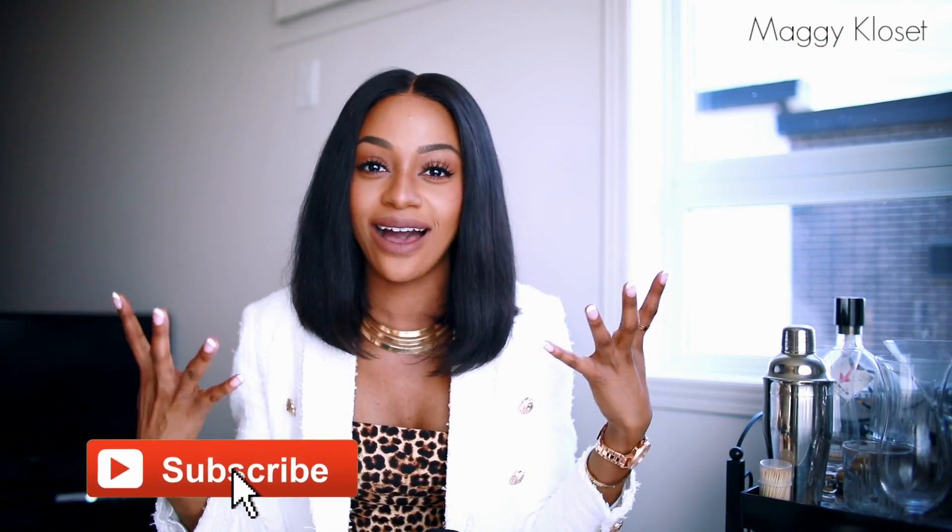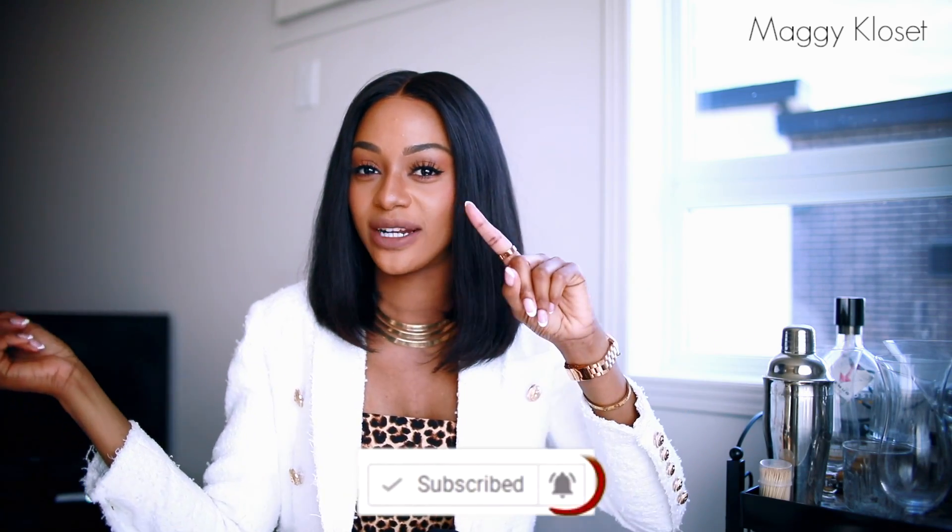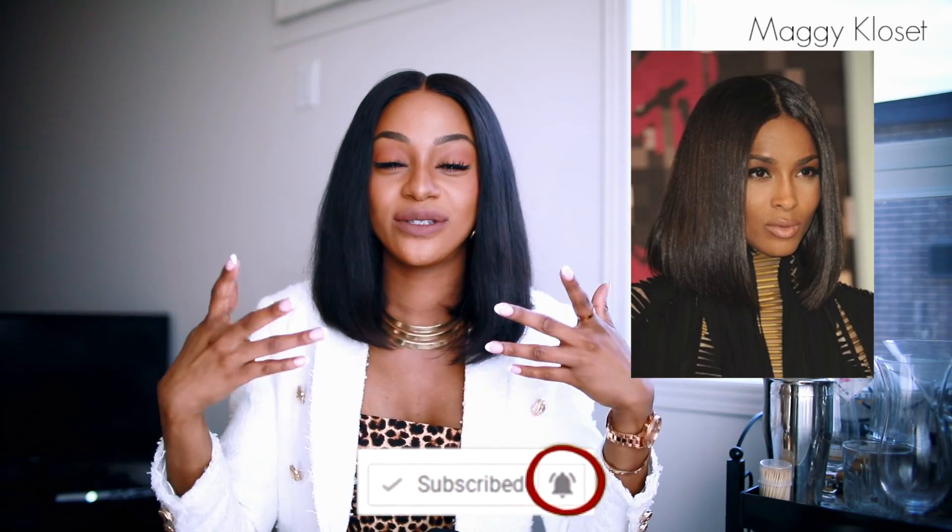Can I get an amen for this hairstyle? This wig — it's you who chose the name 'Sierra' because Ciara had a similar cut. I'll put the photo here. So I'm going to talk to you about this wig, how I put it on and everything. You already know my whole routine.